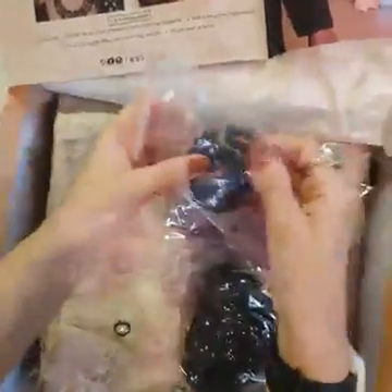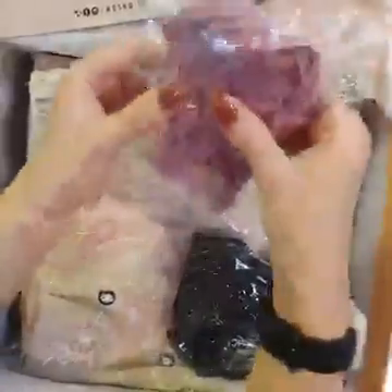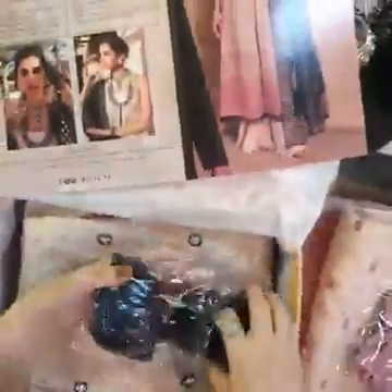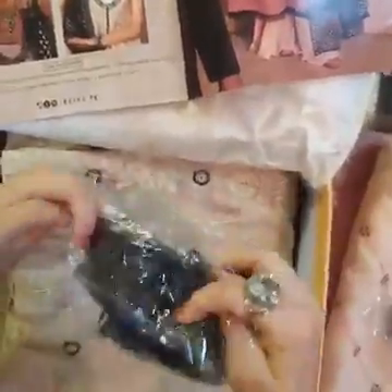Now moving on to the next part: the black pearls for the embellishments throughout the outfit. Of course, the choti seri lace, which can be used when you insert the lace joint in it. And the black corset lace for the khera, for the front. So there are two kinds — the delicate one for the entire front and this one is for the khera. You've got the finishings all sorted for you.